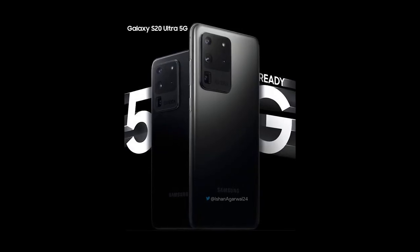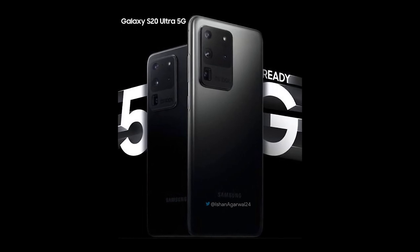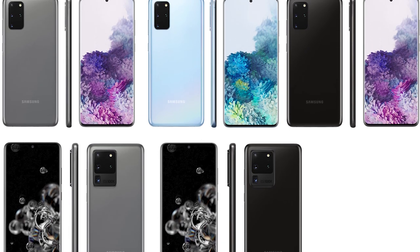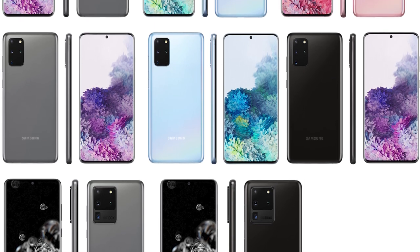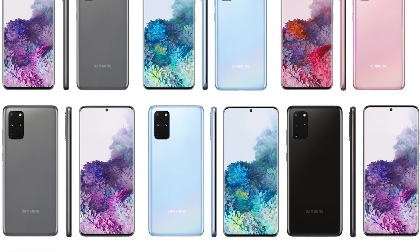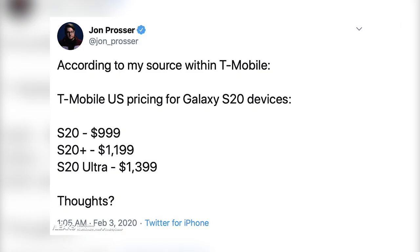The Galaxy S20 series is equipped with cutting-edge technology like the 120Hz display, at least triple cameras, along with 5G, and naturally the price increases. If you want to enjoy the latest and greatest, you'll have to pay for it. The Galaxy S20 series would start at a whopping $999 US dollars for the S20 and go all the way up to $1,400 US dollars for the S20 Ultra.